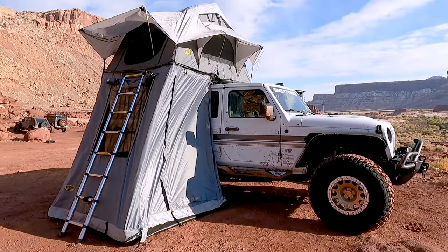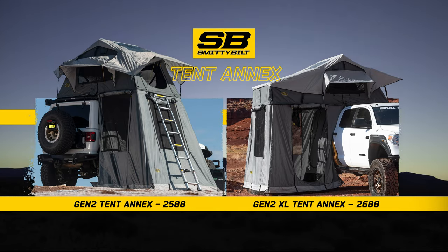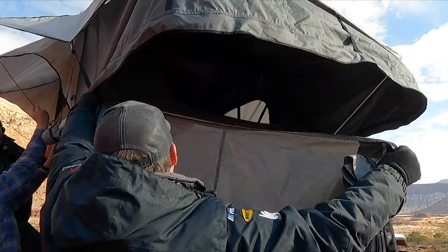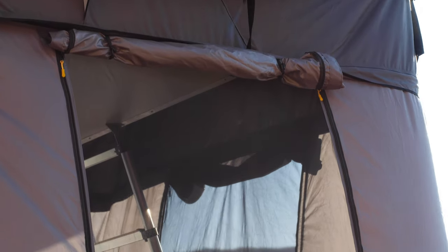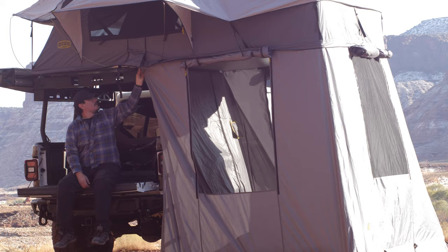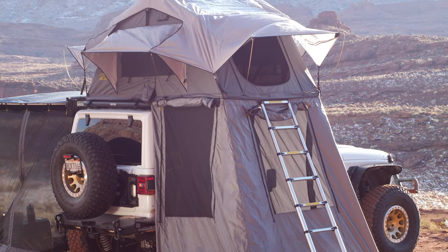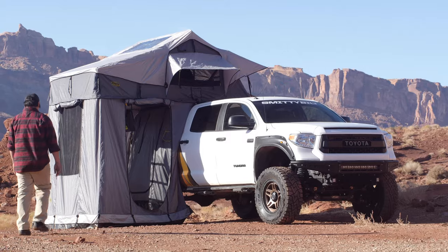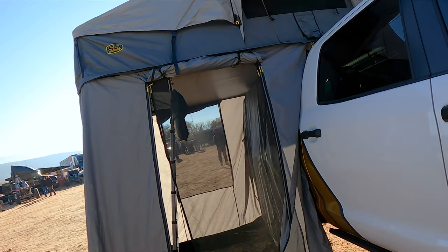The Smittybilt Gen 2 Tent Annex provides additional room and privacy for your standard and XL tent setup. The annex easily attaches to the Overlander tent in minutes using durable and rugged zippers. Made from the same durable polyurethane impregnated polyester, this annex will hold up under the tough conditions expected in Overland exploration and is the perfect addition to the tent when extra room is needed.